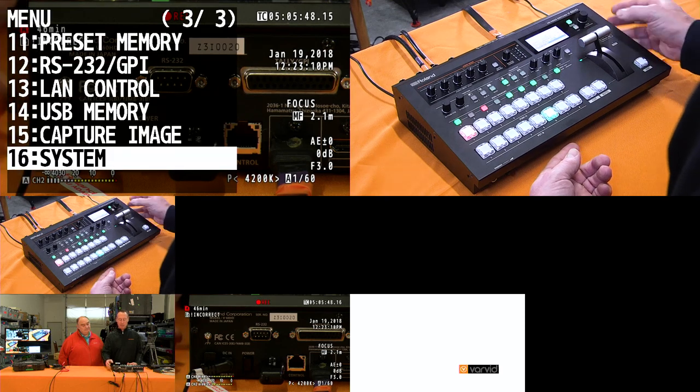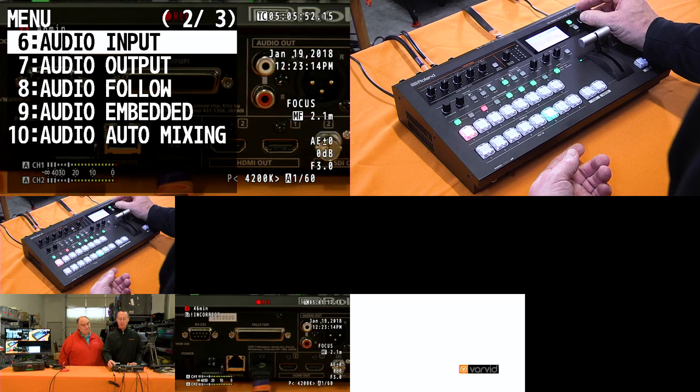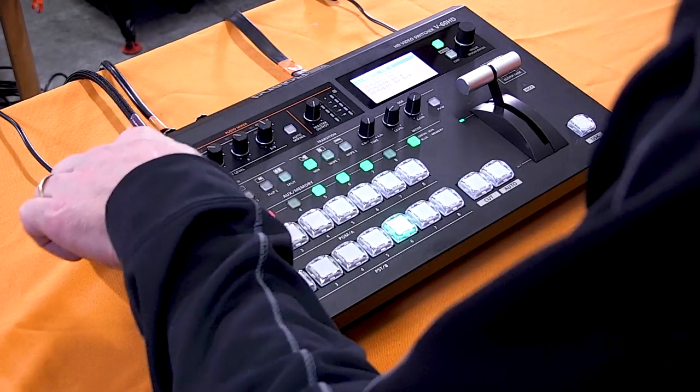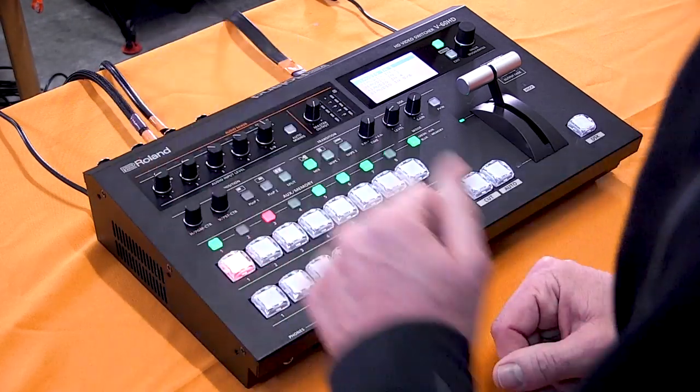Let's look at the top panel again and talk a little bit about audio. For audio control, there will be remote control software to control your audio levels and effects — EQ, gate, compressor on some channels, and delay. On the top panel, you have the ability to quickly and easily adjust your analog input levels coming from your microphones.